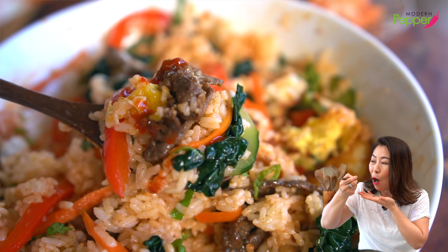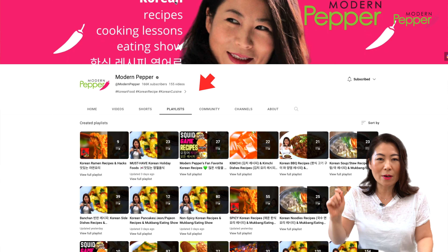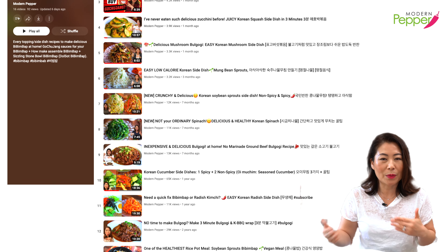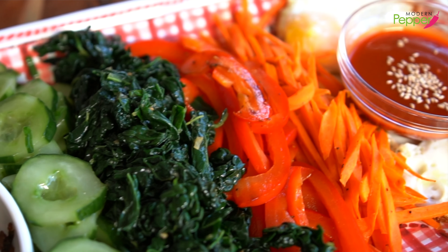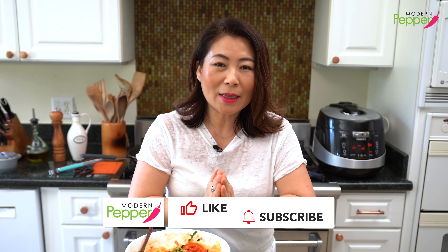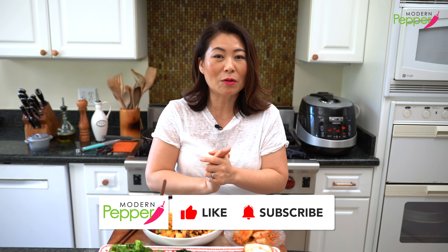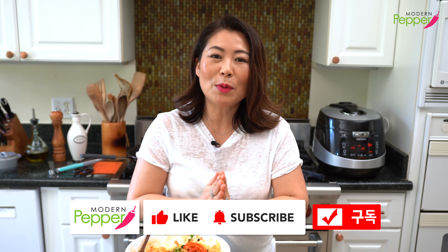One more bite with you. Go to youtube.com/modernpepper and click on the playlist tab — under that you'll see a playlist for all the side vegetables you need to make bibimbap at home. Pick and choose the side dishes you want to add to your bibimbap if you want to make it a little more traditional. I want to thank you for watching today, and if you enjoyed today's simple bibimbap recipe, please click on that thumbs up icon — doing so does wonders for my channel. If you did not subscribe yet, subscribe! I will see you in one of the videos you see right here.